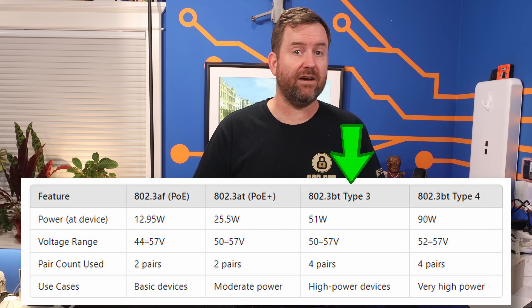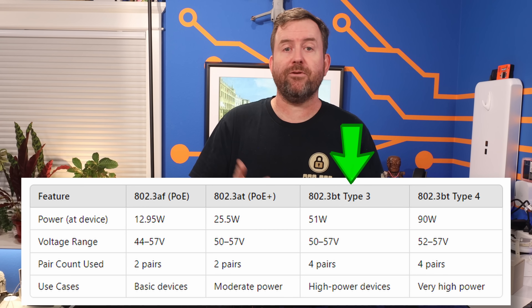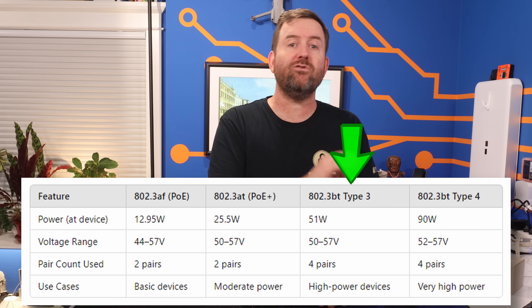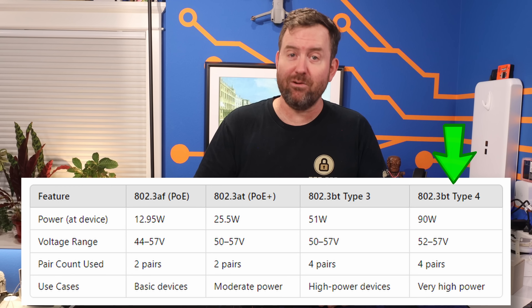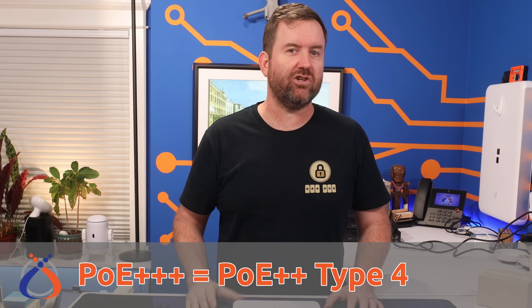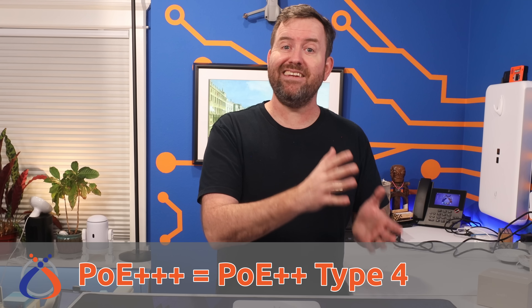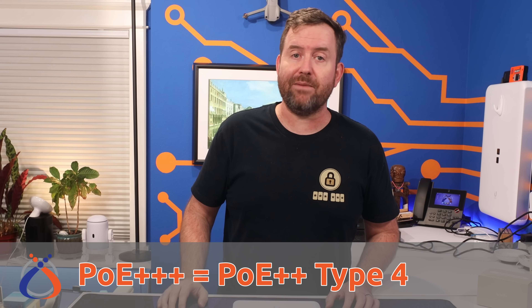POE++ covers two different categories: 802.3BT Type 3, which can deliver up to 51 watts to your end devices, and 802.3BT Type 4, which can deliver up to 90 watts. So what is POE+++? It seems that POE+++ is technically POE++ Type 4, but Ubiquiti has strayed from the standard nomenclature and made up their own branding to differentiate between 802.3BT Type 3 and 802.3BT Type 4.